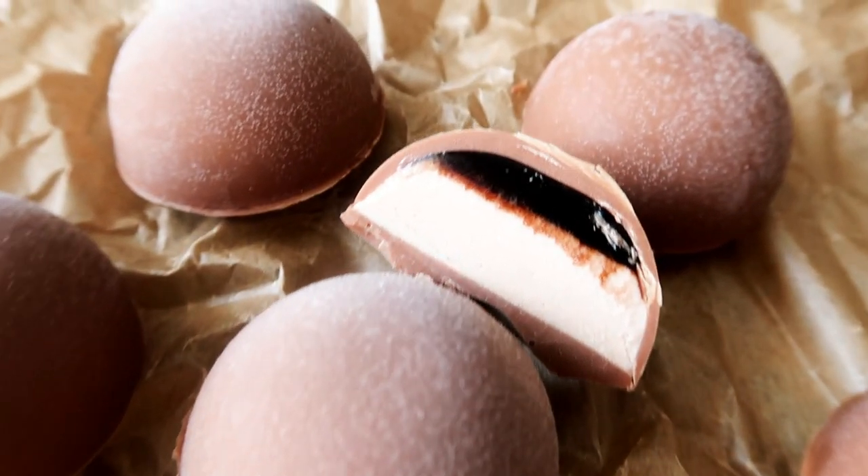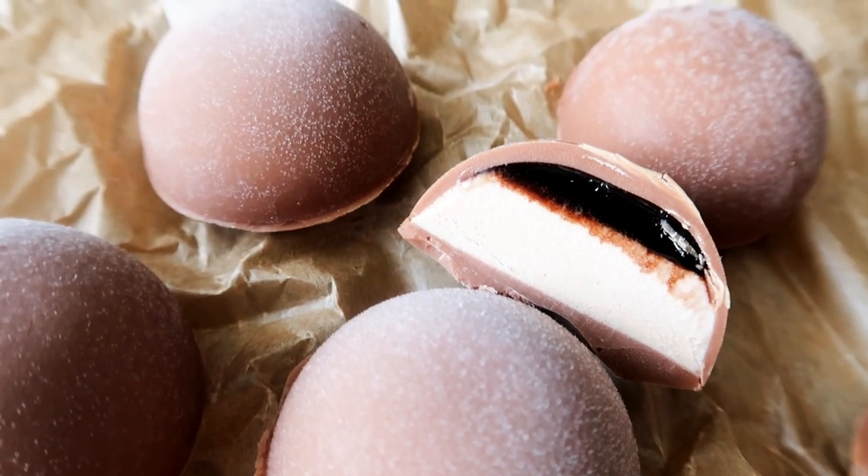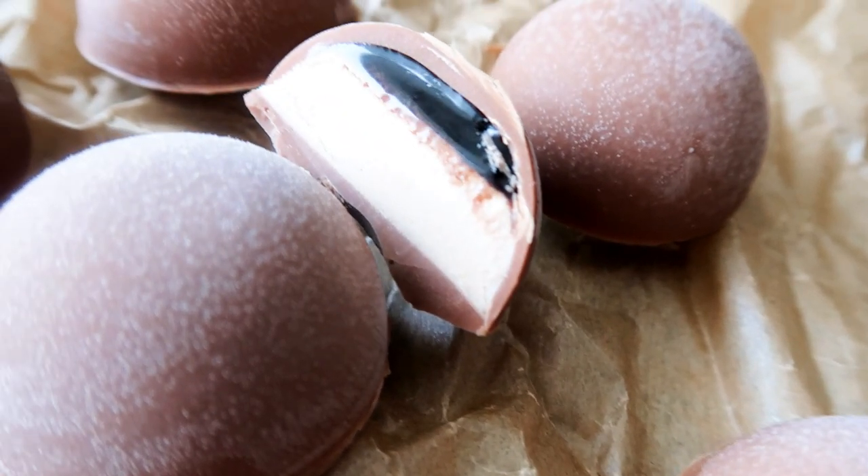Hey guys, welcome to the kitchen. I'm Julia. It is sweet treat Sunday and I have some delicious hot weather, summer weather treats for you guys. It is going to be some delicious ice cream filled chocolates — some delicious chocolate ice cream bites.